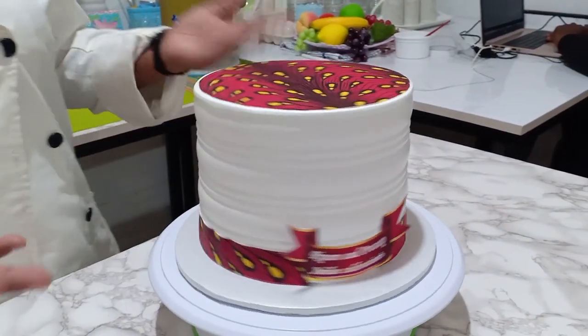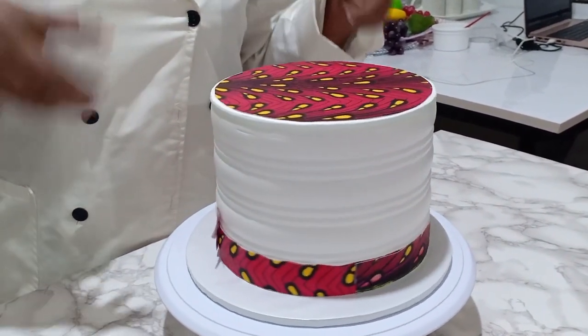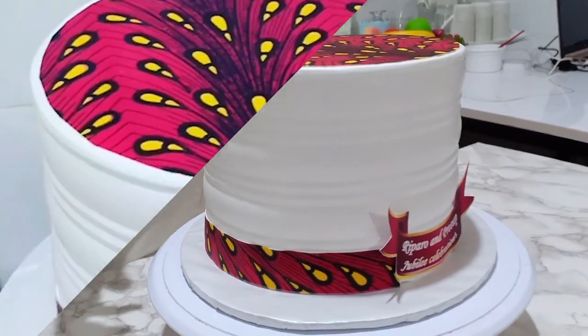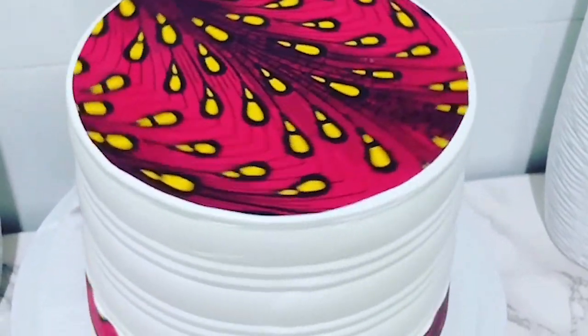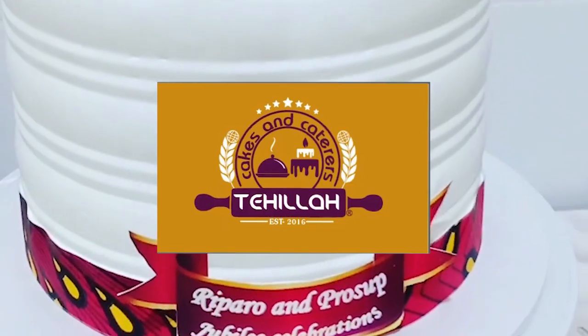There you go — you have your African design on a whipped cream frosted cake! I hope you enjoyed the video, and remember to subscribe, like, and share to as many people as possible. Thank you for watching, see you next time.